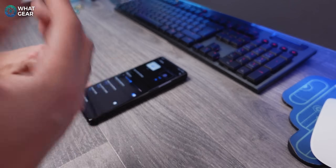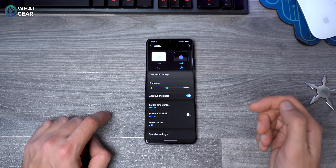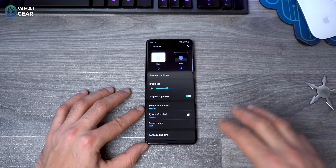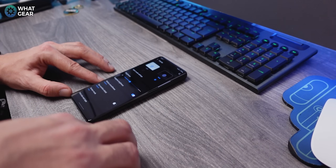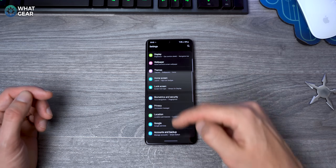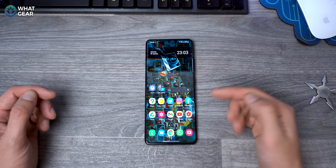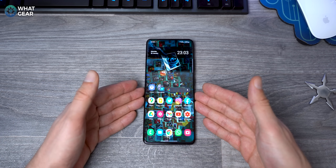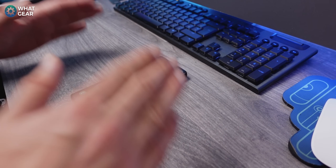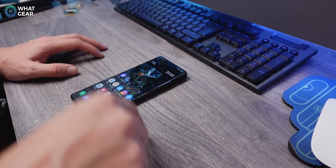Next, within the same settings, switch on Dark Mode. Dark mode changes all your system menus dark and is better for your eyes and your battery life. Also, in apps like Twitter, Instagram, Facebook, and YouTube you'll need to go into each app's settings to switch their dark modes on as well. It looks cool and saves you power.